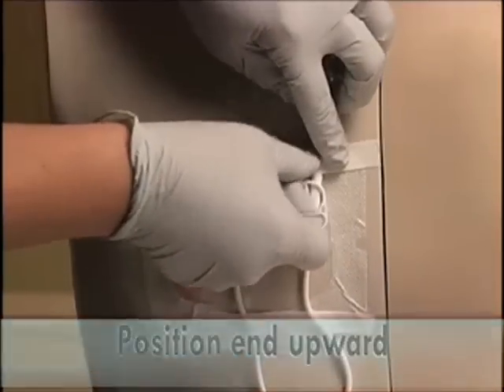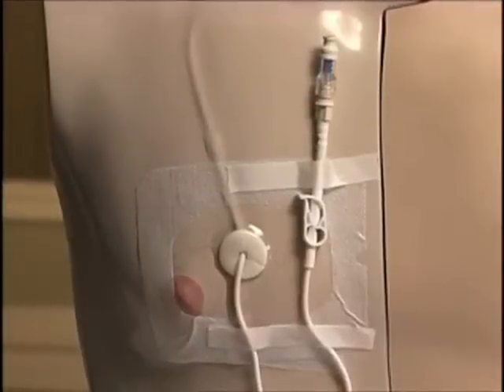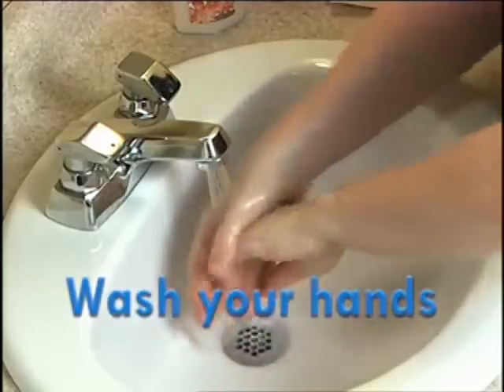This will secure the tubing to help prevent excess tension on the tube and reduce the risk of dislodgement. Wash your hands.